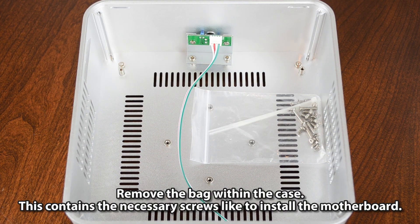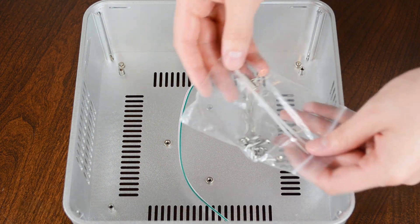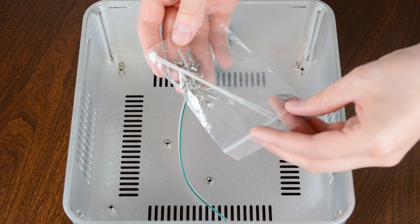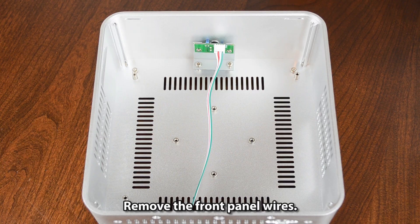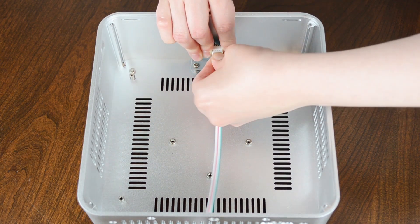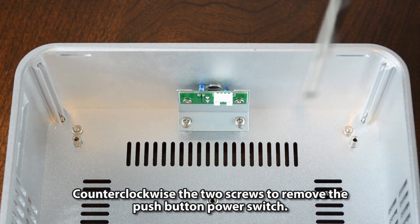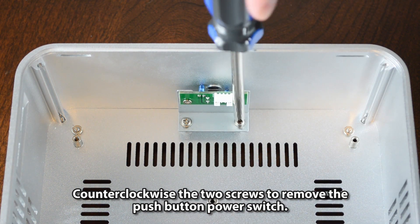Remove the bag within the case — this contains the necessary screws needed to install the motherboard. Remove the front panel wires, then turn counterclockwise the two screws to remove the push-button power switch.